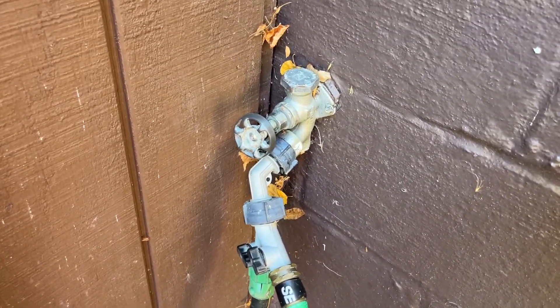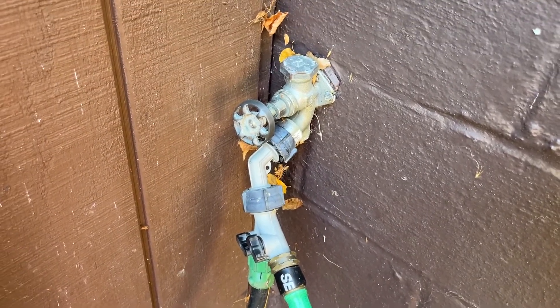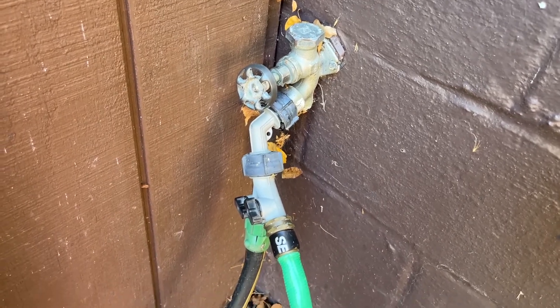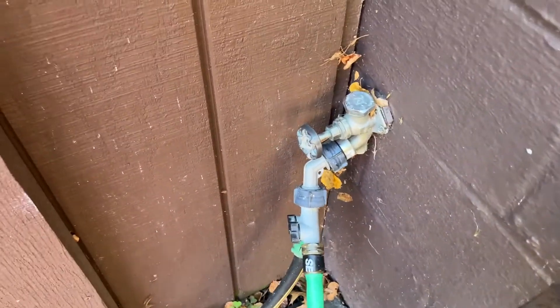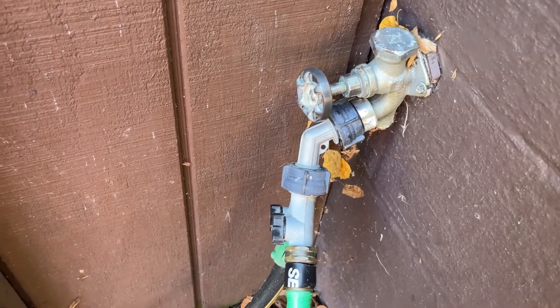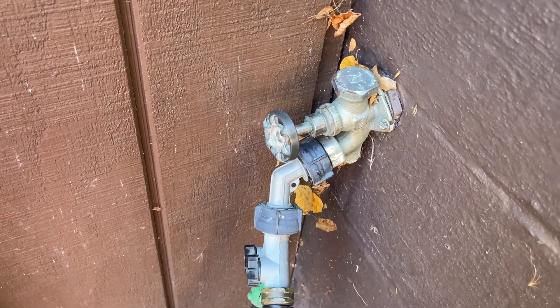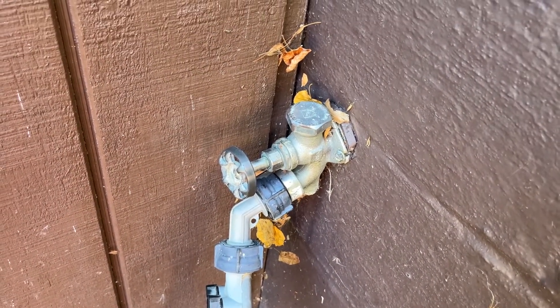This is a frost-free bib — B-I-B-B is how it's spelled. One thing to note is even though it's frost-free, I always remove these extra attachments to make sure it drains properly and doesn't freeze up during the winter.